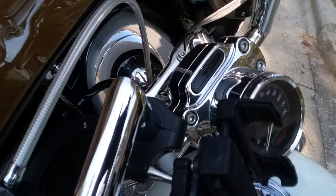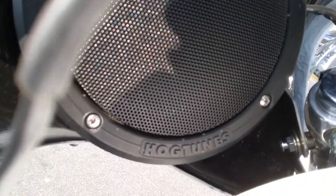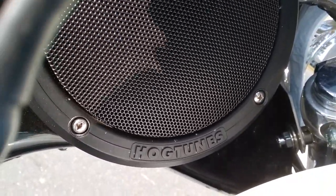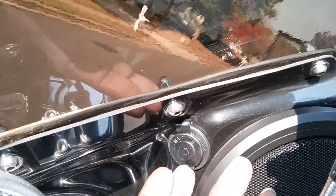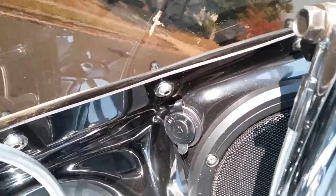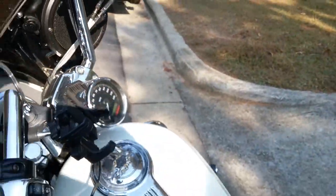Up here on the batwing fan you also have Kicker speakers in there, as well as a USB port to plug your phone in to charge it when you're riding down the road.